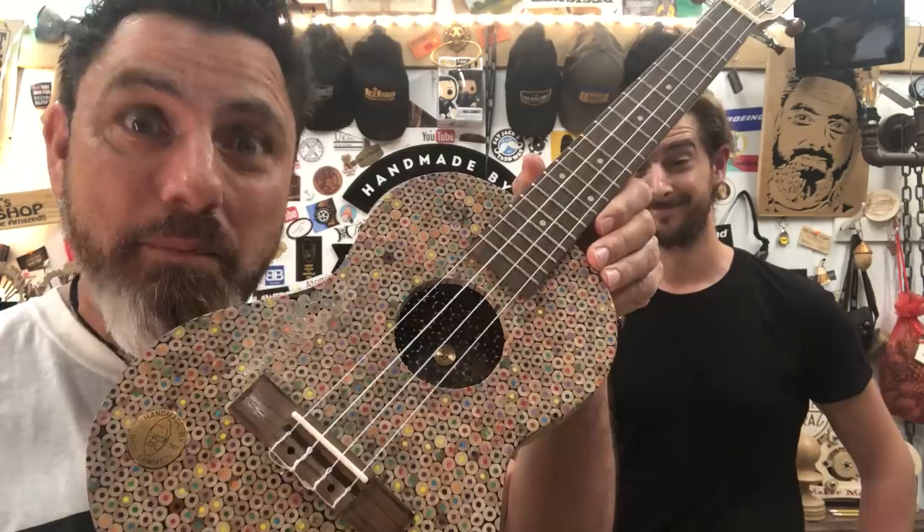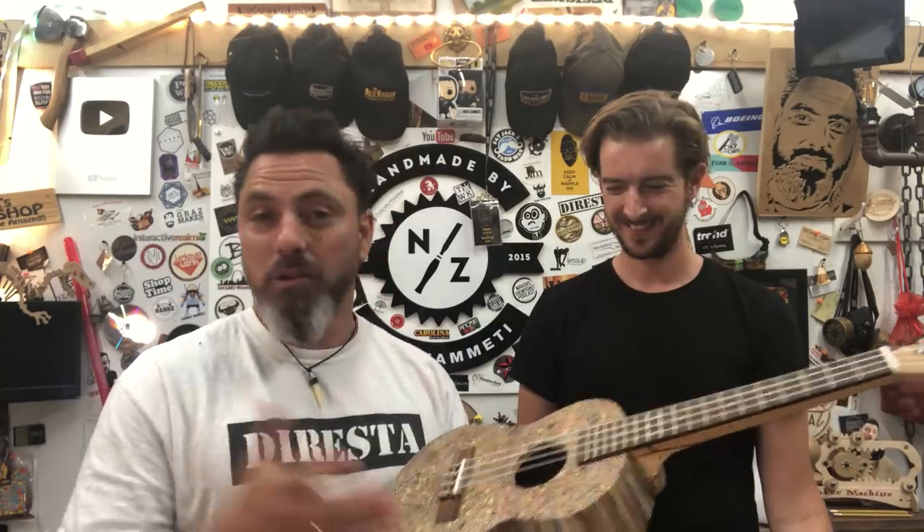I met Andy a little while ago when I went to YouTube and loads of other YouTubers there. Andy and I got talking about my pencil ukulele. This is incredible. So Andy had seen the video, which was quite cool. And it does need a bit of tuning — I know some of you have already commented on that. I'm not a guitar player, but Andy is. That's why he's here. Let's see what we can do with this thing.